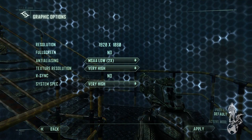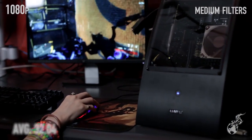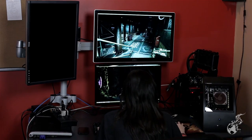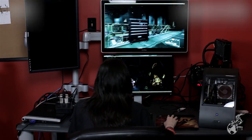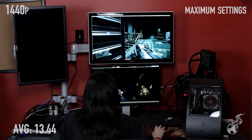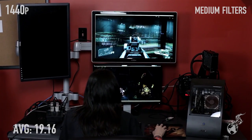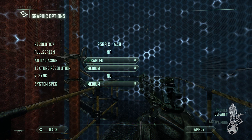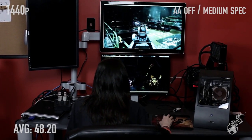Turning Crysis 3 down to medium with 2x MSAA and 4x anisotropic filtering, the average was 32.04 — tested in an area that really stresses the GPU, so indoor areas with fewer effects run much faster. At 1440p maxed out, it's unplayable at 13.44 FPS. At those medium settings, 19.16. To play at 1440p, turn AA off, set texture resolution to medium, system spec to medium, and AF to 4x — that gets 48.20 FPS. Recommended to play at 1080p on this machine.